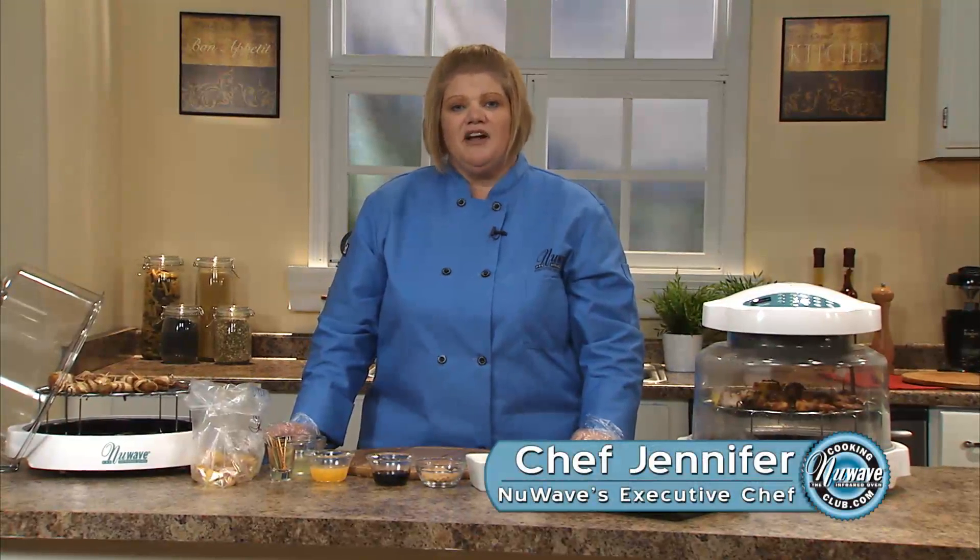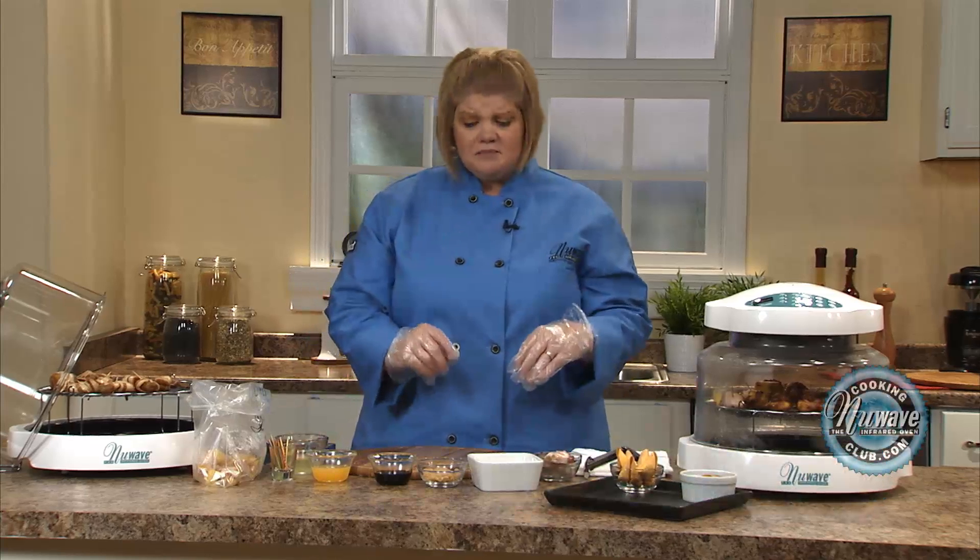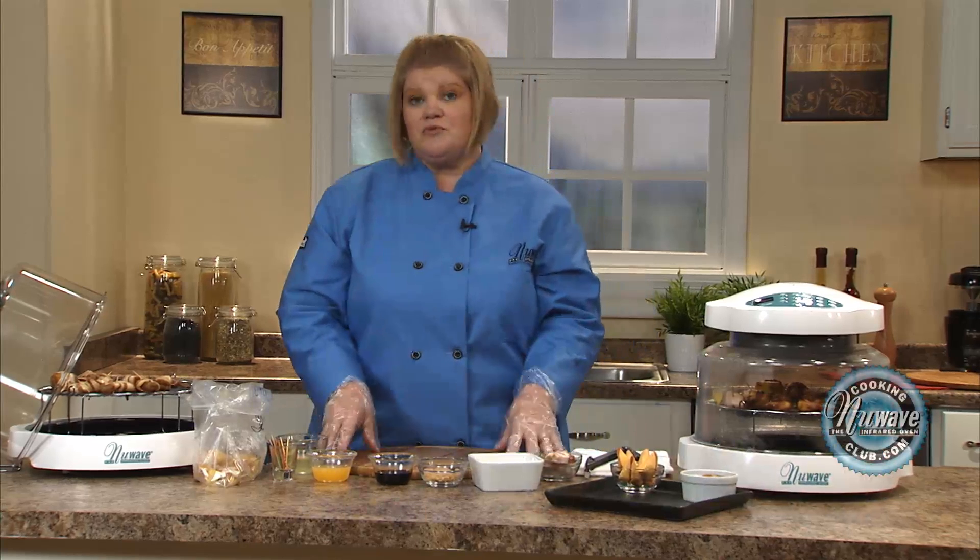Hi, welcome to the New Wave Cooking Club. I'm Jennifer, the executive chef for New Wave Oven. I'm going to do some pineapple-wrapped bacon bites, and I'm also going to do some shrimp, just to show you the diversification you can use with this recipe.